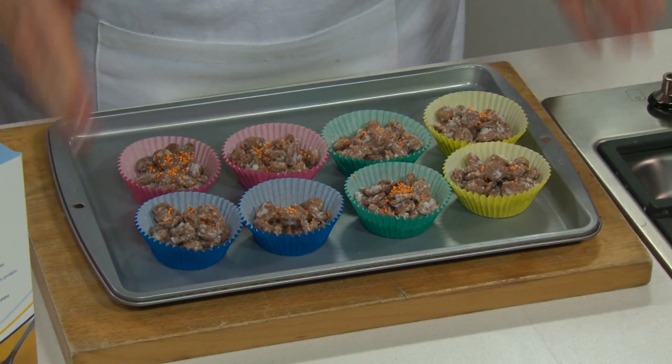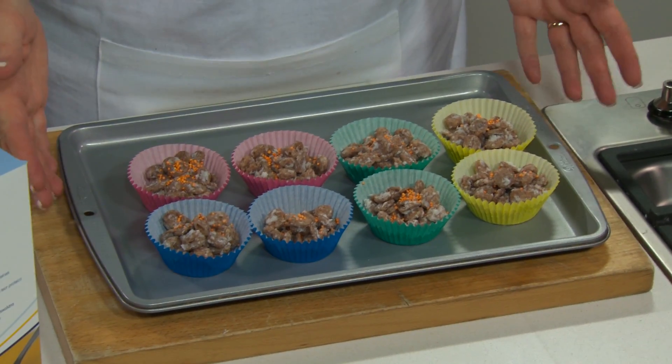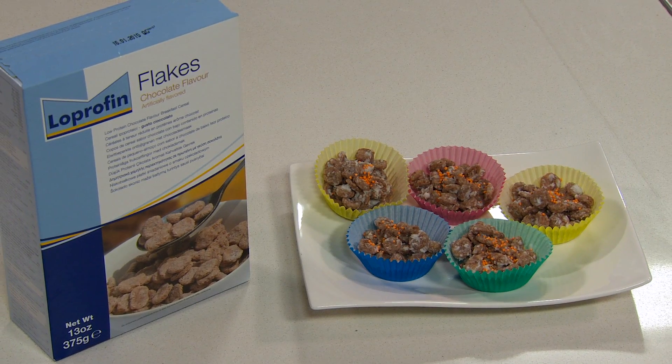I'm really excited — the flake crackles are set and they look great! They'll be fantastic for a kids' party, a lunch box treat, or a special occasion. I'm sure even the adults will steal one occasionally too.